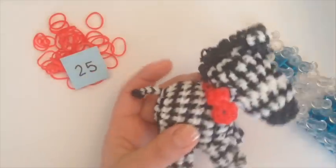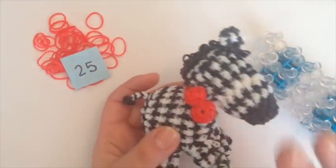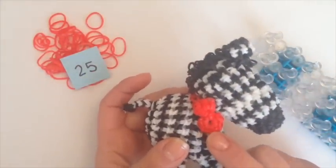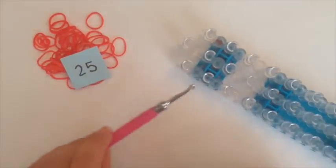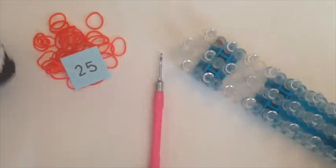To do this you're going to need approximately 25 bands. I'm going to use my loom. So grab your loom and your hook and I'm going to get started.